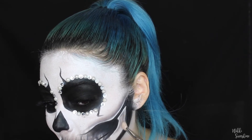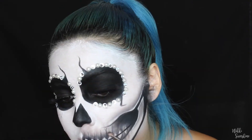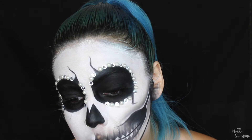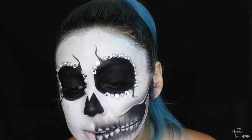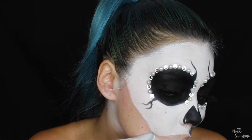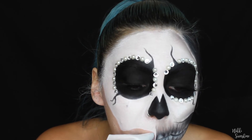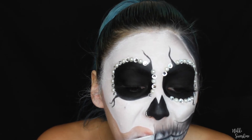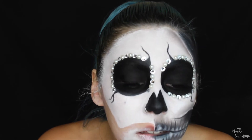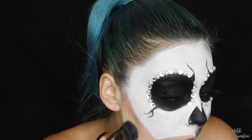Now I'm shading the bottom of the jaw and going back in to fix little things. After shading, I noticed the whites of the teeth get a little dirty, so I went in again with a little bit of the white paint — and since it was mixed with black, it made the teeth look kind of dirty and off-white, which actually made it look even better. I'd suggest going in with a little precision brush for that.